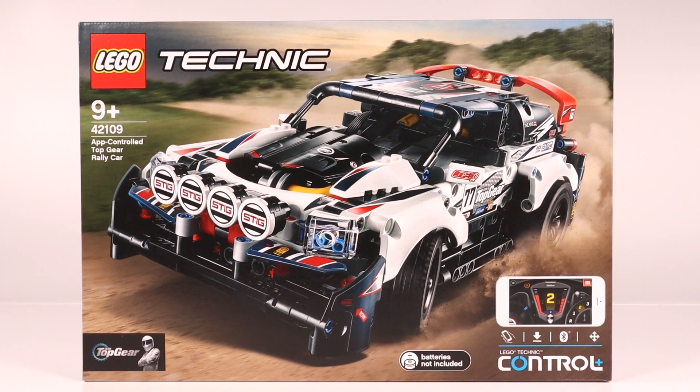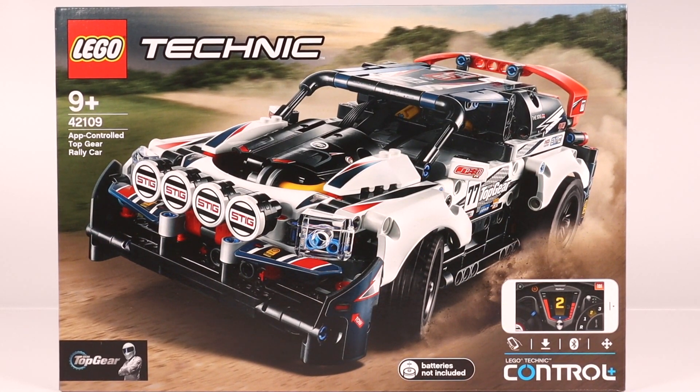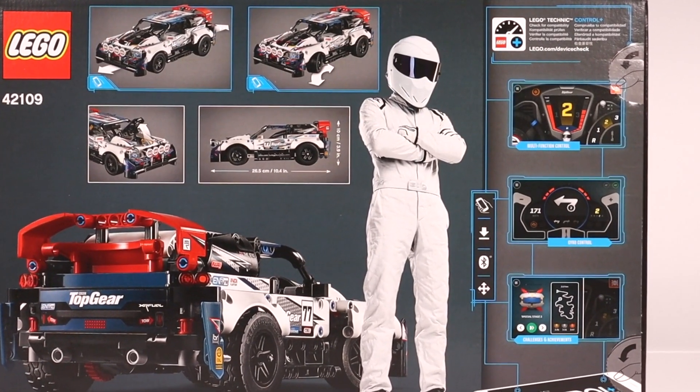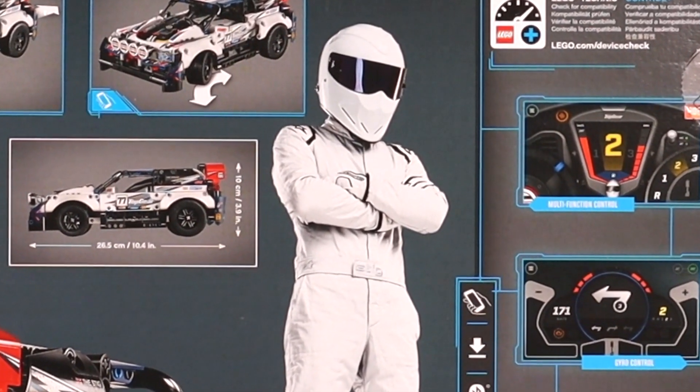This is the LEGO Technic 42109 RC Top Gear Rally Car. It's borrowed the Top Gear brand and Stig image, but it does seem a bit of an afterthought. I liked the old Technic figures and I think it's a missed opportunity not to relaunch them with a Stig in this set.